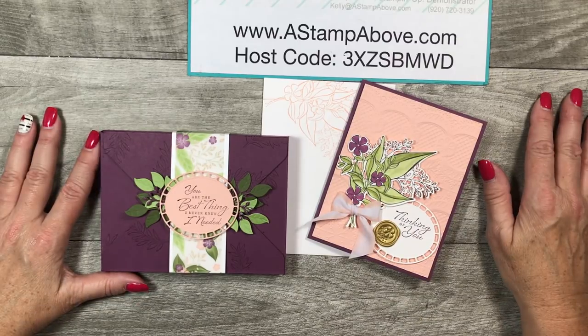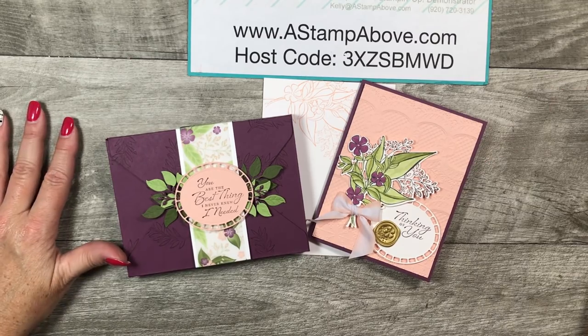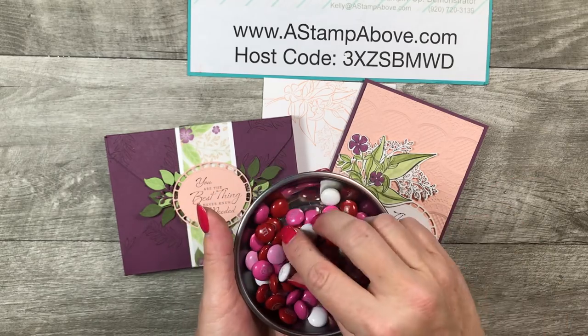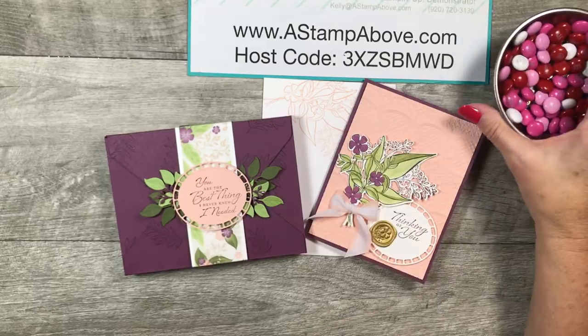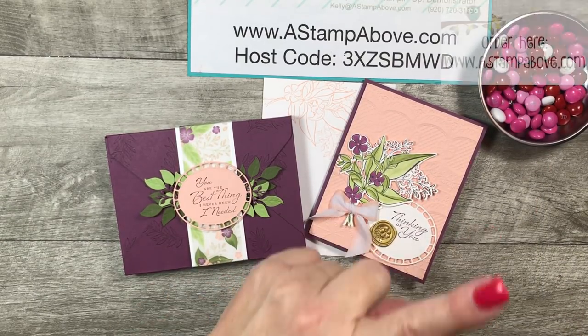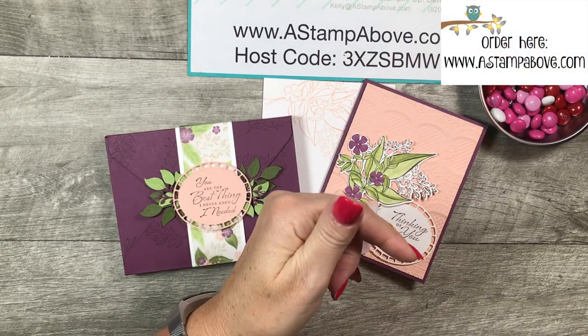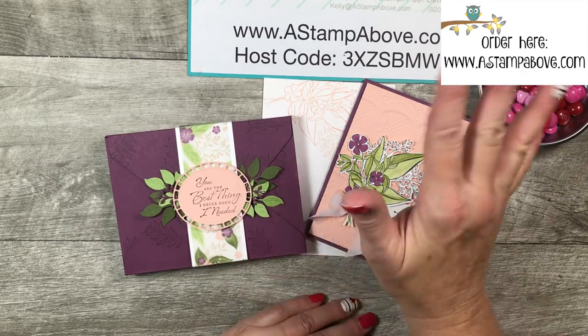Is it time for M&Ms yet? This is my little metallic cup — it was empty so I put my Valentine's M&Ms in here. Chocolate and stamping — thank you guys so much! Please click here to place an order with me, and click down here to subscribe to my YouTube channel. Thank you so much for taking a little bit of time out of your day to spend it with me. Bye-bye!